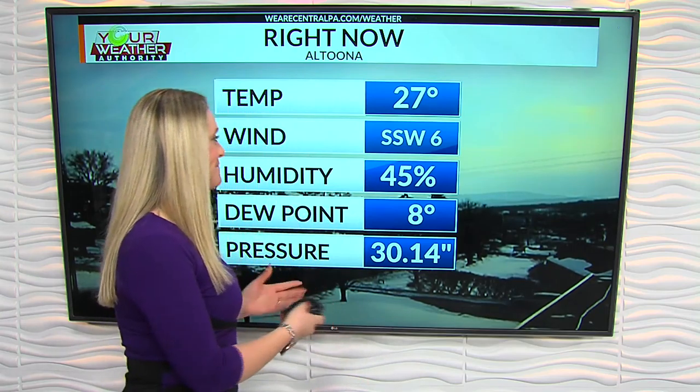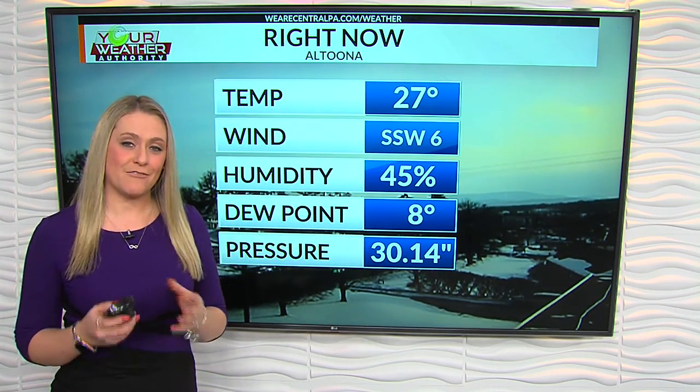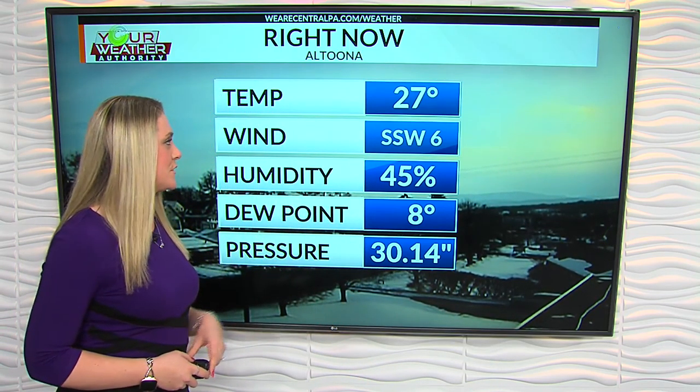Caitlin, some warm soup on a very cold day. Yes, a great day for the soup with temperatures as cold as they were this morning. Looks good and it smells good in here as well. Temperatures currently in Altoona — we have rebounded pretty nicely. 27 degrees is where we currently sit, and that's the help of that southwest wind.